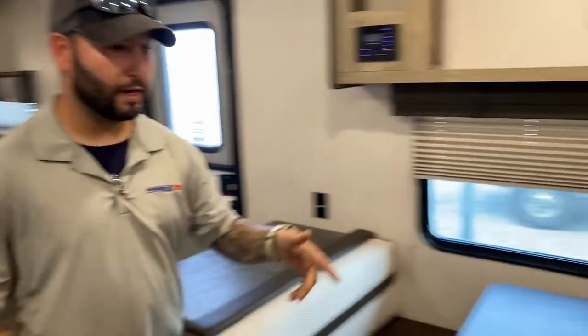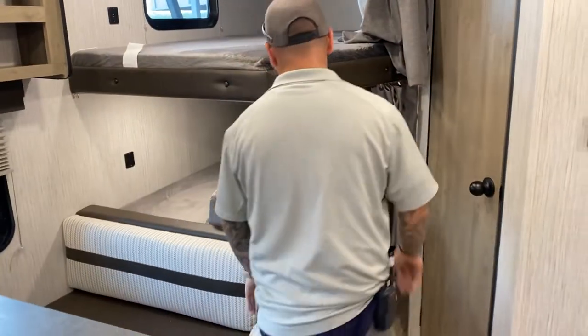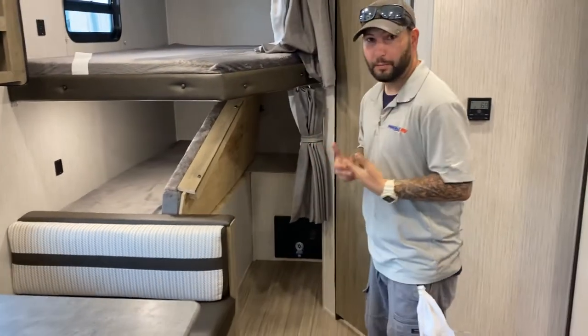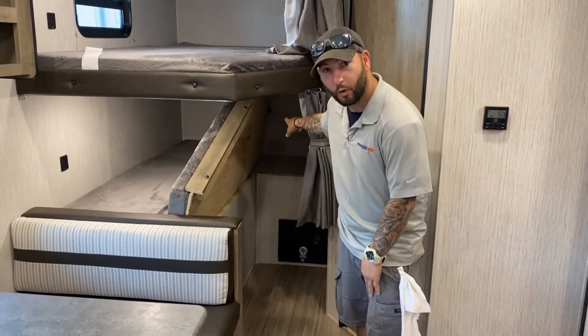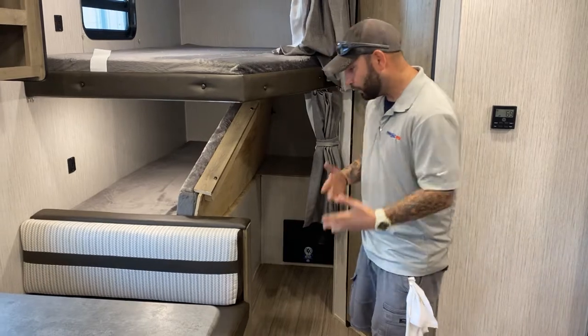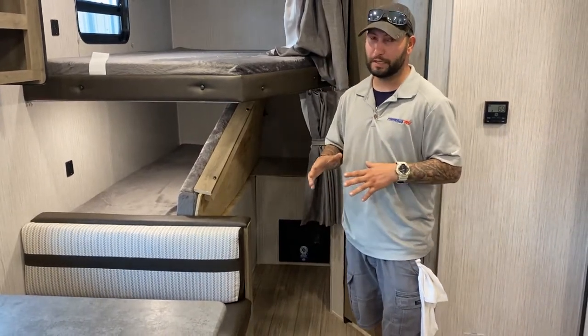It has the rear buck as you can see right here. I have it flipped up already. You can travel with this up or down — it makes no preference. I would rather have it down so it's not bouncing on the flip back there. The reason why I have it up is I want to go over a few things.